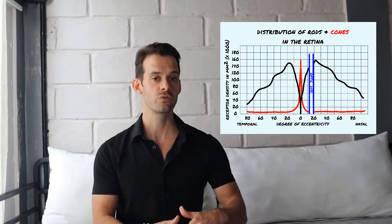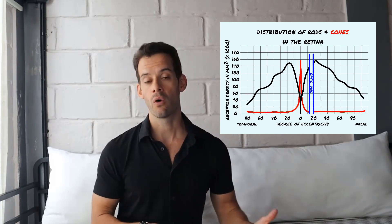As we move away from the fovea — increasing the angle of eccentricity, which is the angle moving away from the fovea in either direction — we see a very sharp drop-off in the number of cones. You go from a maximum of around 150,000 cones per square millimeter in the foveola down to only about 2,000 to 3,000 cones per square millimeter in the far periphery.